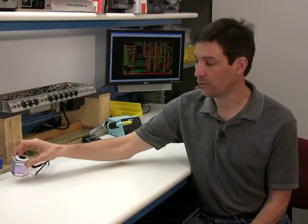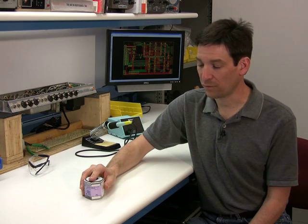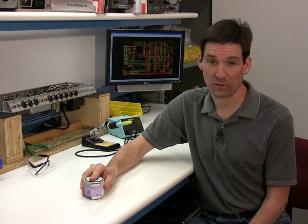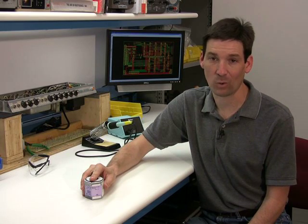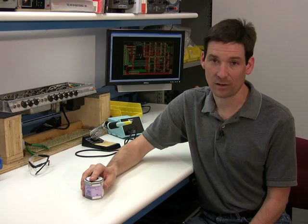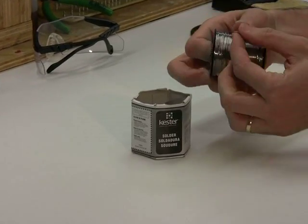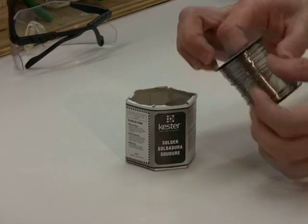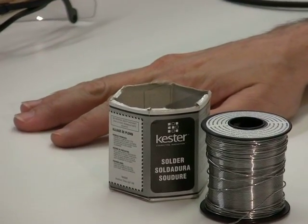Solder is used to join two components together in an electrical connection, not necessarily a mechanical connection. Most solder you'll find will be 60% lead and 40% tin. You want to avoid plumber's solder because it has an acid core that will eat holes in a circuit board. There are lead-free varieties of solder, but they require more heat and are a little more difficult to work with, so we're going to stick with leaded solder. The solder I use here has a rosin core — it's not a solid core solder. The rosin core allows the solder to flow more easily into the connection.